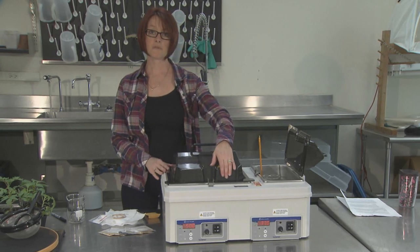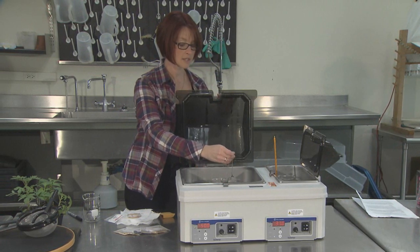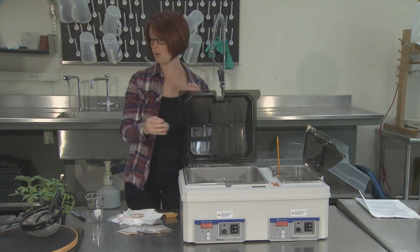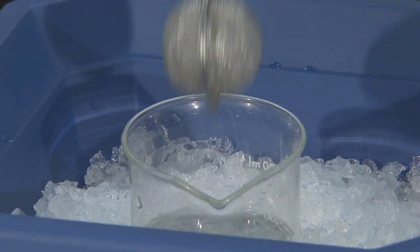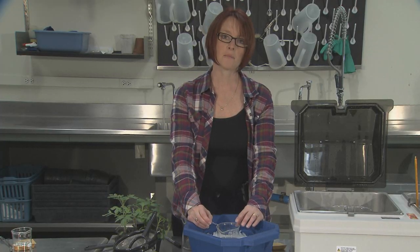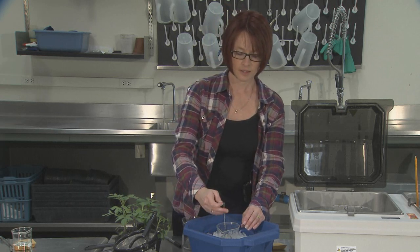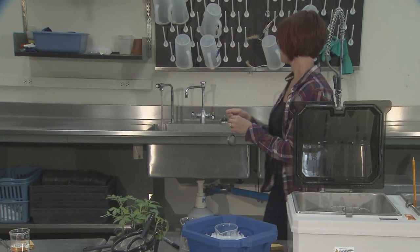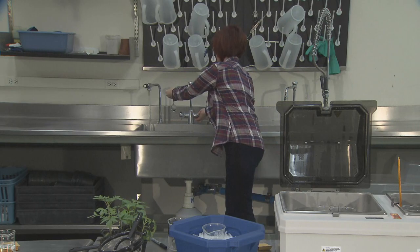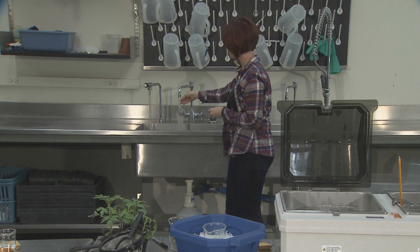Following the 25-minute treatment, you want to immediately take out your seed and immerse it in cold water for 5 minutes. This step should not be eliminated because it stops the heating reaction. Alternatively, you can run the seed under cold tap water for 5 minutes. This is when a sieve works well, but you can also just hold your tea ball under the running water.